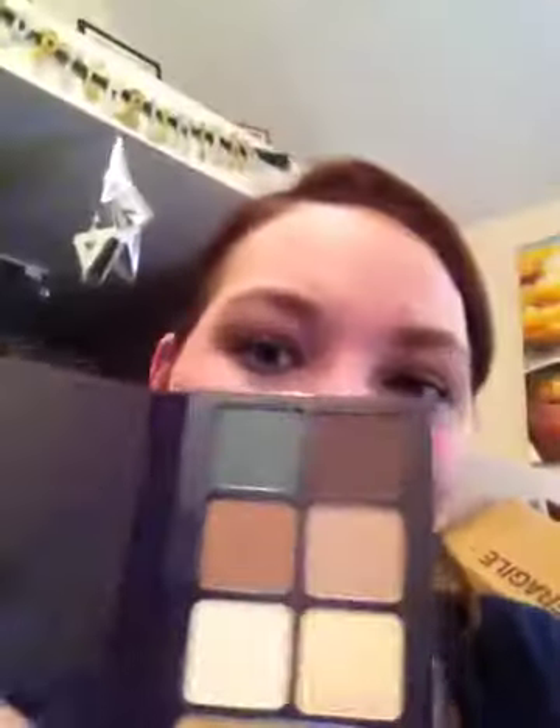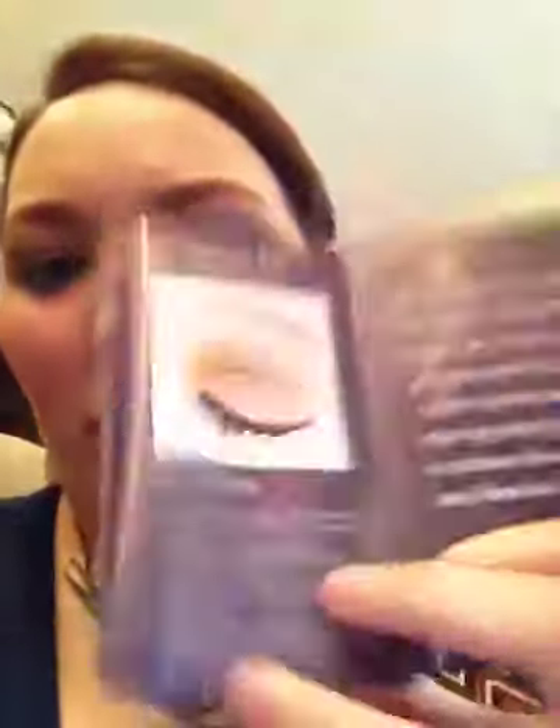The only thing I have to complain about this palette is that there are no names — they're just numbered for the eyeshadows, and I wish they were named. But then it came with this whole little 'get the look' cheat sheet, and for each little snap pack it shows you a different look that you could create. And I also got this Shiseido mascara sample for free.